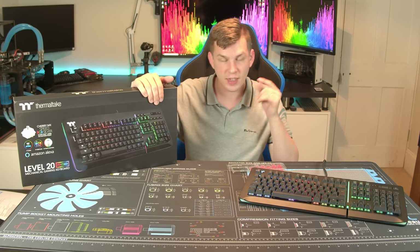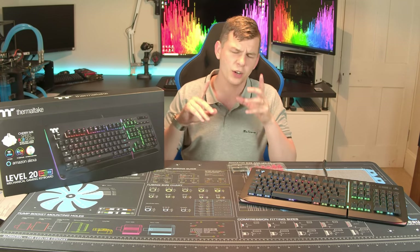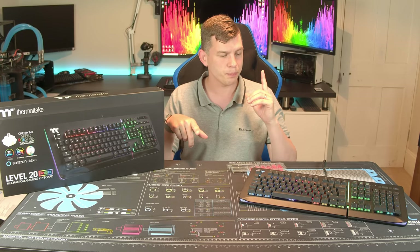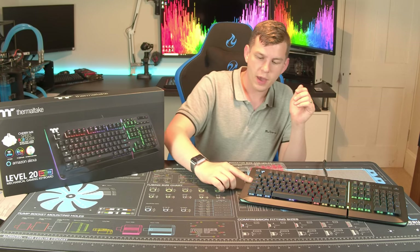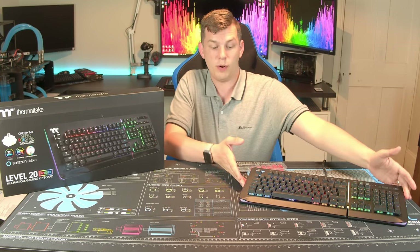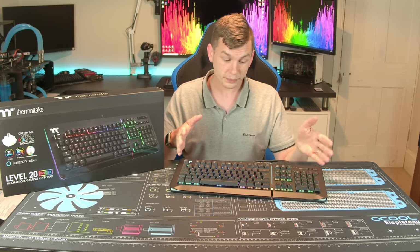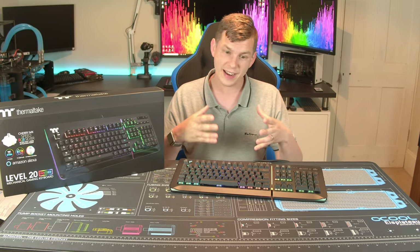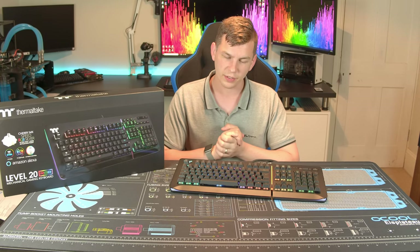So the Level 20 RGB gaming keyboard from Thermaltake. We actually had a quick look at this before — Adam from Thermaltake popped over and brought one with him, and we had a quick look at it. So today he's actually sent me one over for me to review. We're going to be taking a much more in-depth look at the actual keyboard, how it works, how the software works, and things like that.